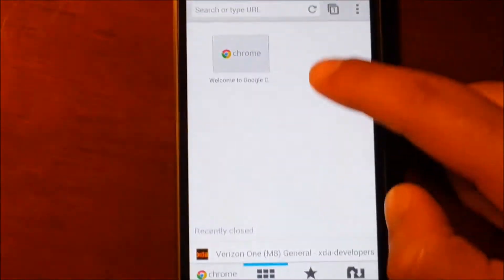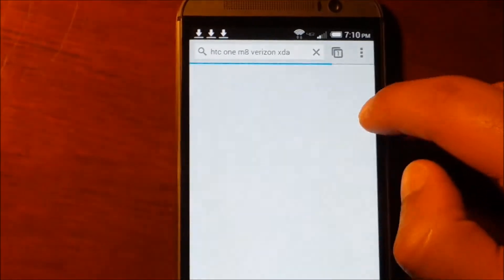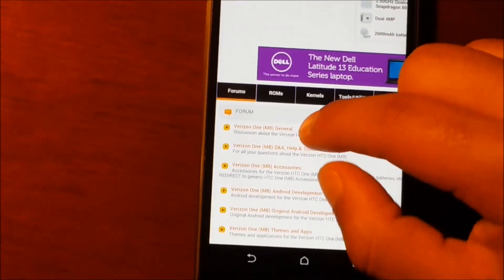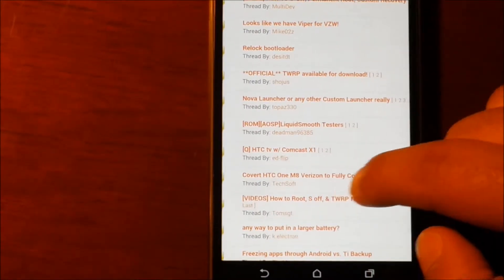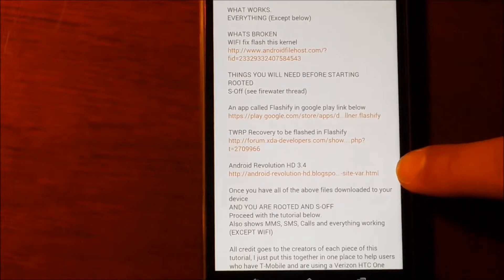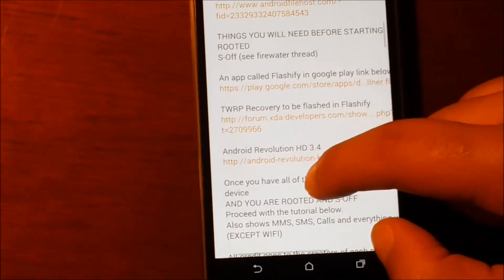Open Chrome Browser and follow along with me. Search for HTC One Verizon XDA and click on the first link which says Verizon Journal. Scroll down and open Convert HTC One. Then we are going to open TWRP Recovery and another application file - there are three files in total, so you are going to open each one of them and we are going to install them.